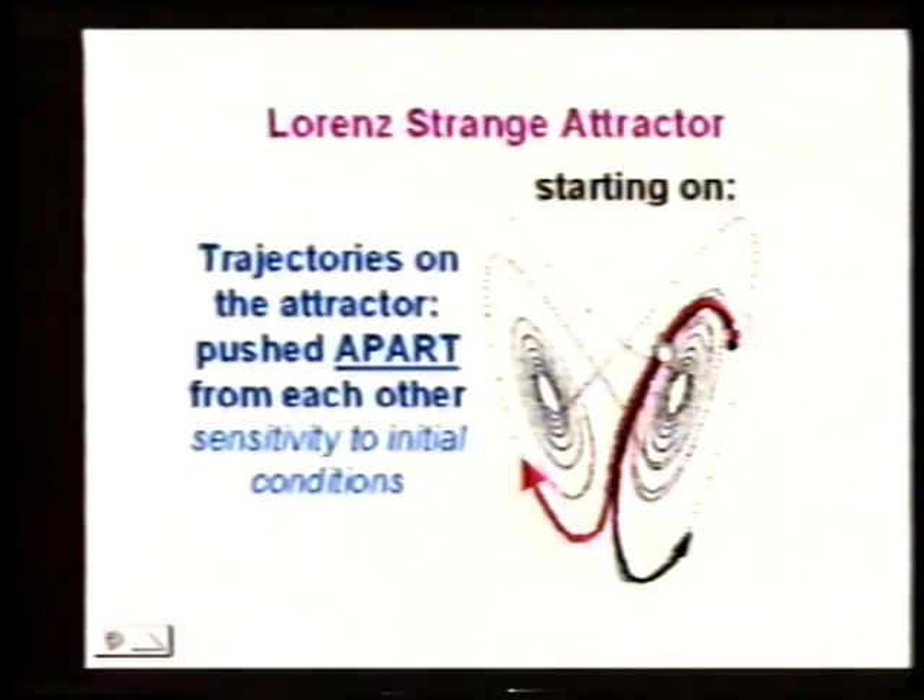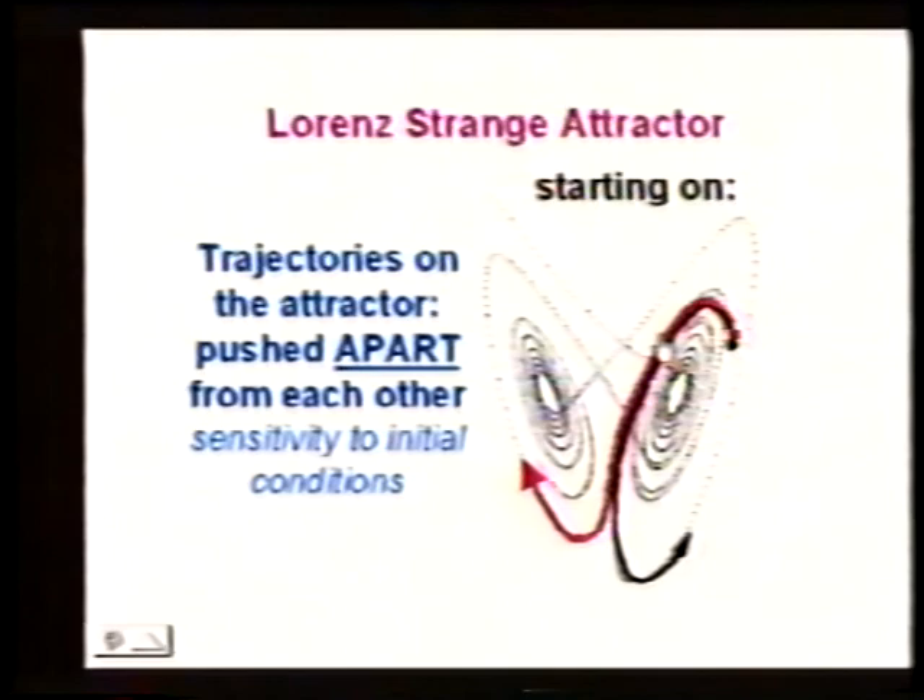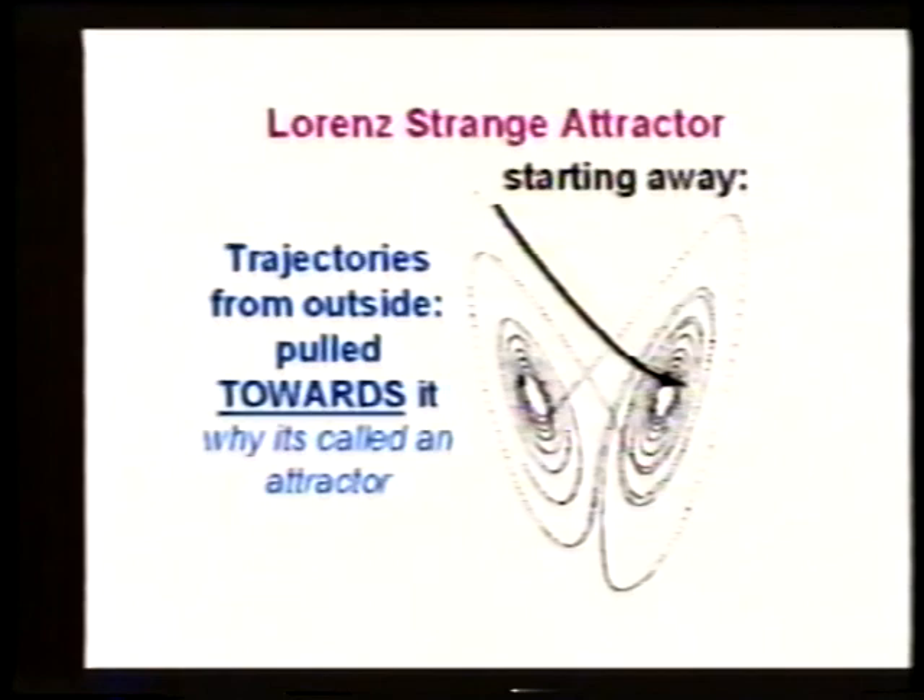The real physics is happening in the phase space. When we start off the attractor, the physical system is in an unnatural state. The fact that the attractor fills only part of the entire phase space means this system only wants to have certain combinations of x, y, and z. Things that are unhappy relax very fast to being happy — at least for attractors.